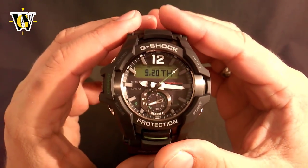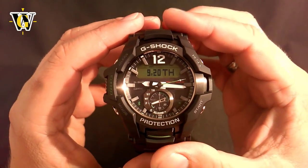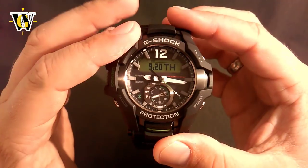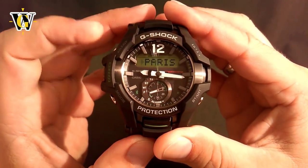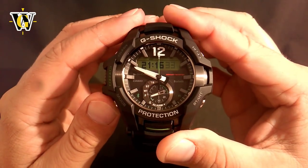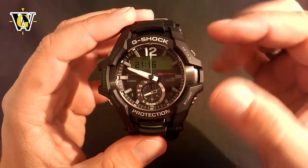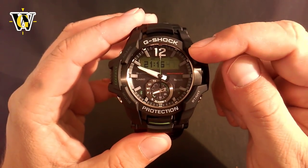Now, before we move on, I wanted to show you how to do a factory default reset. This is good to do once you have connection issues or the watch is acting funny. To do so, while in the home screen, you press and hold the adjust button to get into the adjusting mode. Once you're in the adjusting mode, you use the mode button to toggle until you get to the seconds reset. Once you're on the seconds reset, you press and hold this for 5 seconds, and the watch is going to go back to the default factory settings.